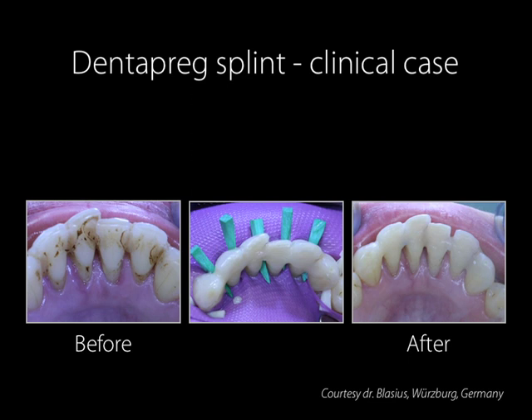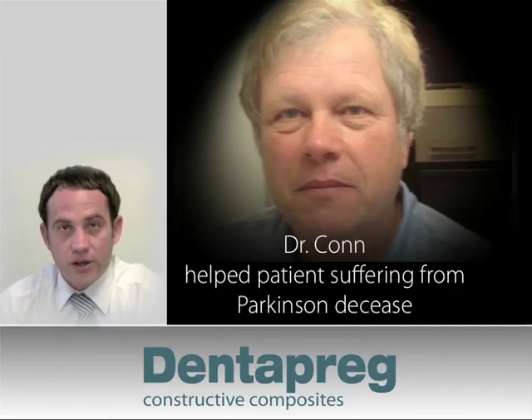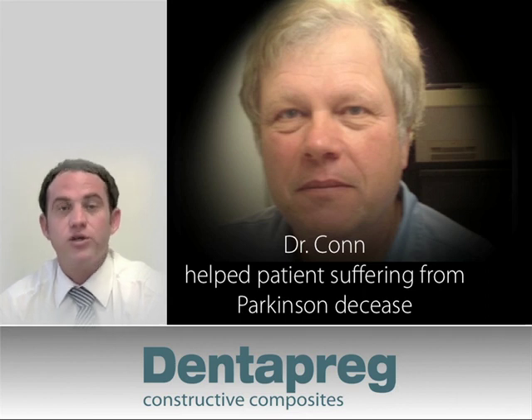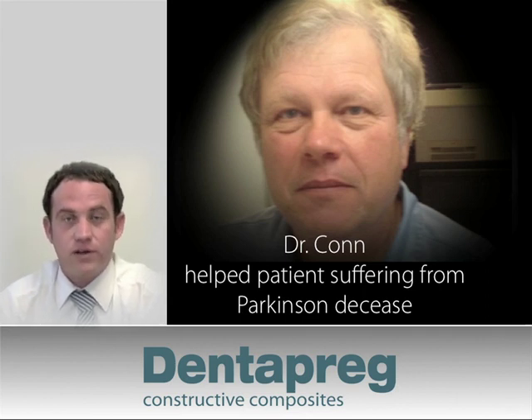In the final picture, we can see the final splint. Notice that with the Dentopreg strip and a fine layer of flowable composite, the splint is hardly recognizable, and how this would compare aesthetically with a similar metal splint. As a final thought, we would like to end this webinar with an actual success story told to us by Dr. Kahn of Danville, Illinois.